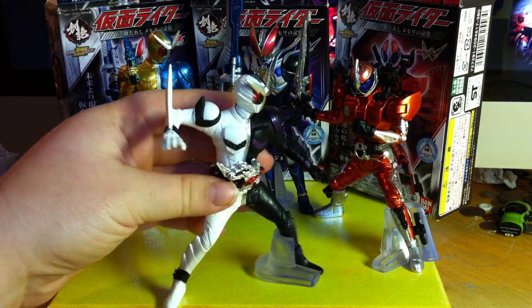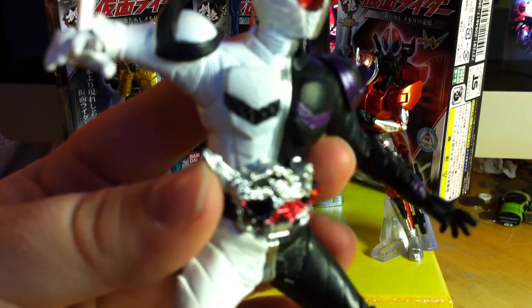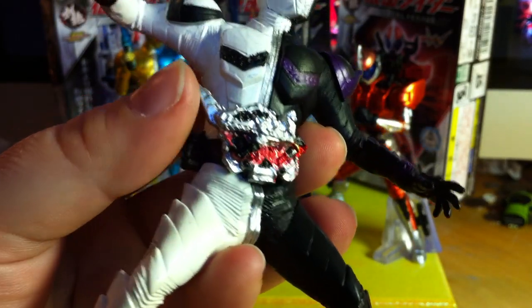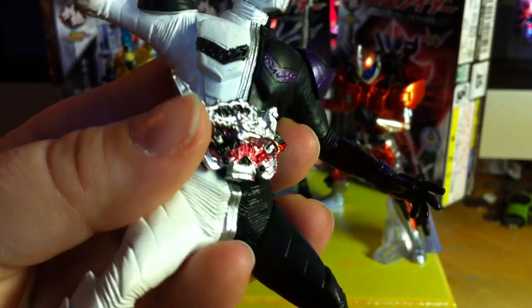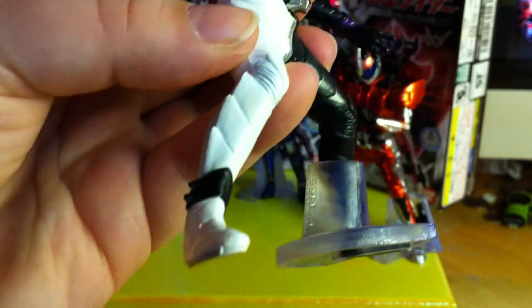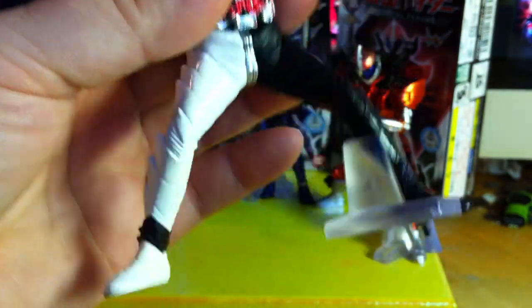The detailing on him, just like with Luna Trigger, is amazing in all of the right places. We've got some fantastic molding on the chest, the belt — especially the Fang memory, which is just beautiful. There are a lot of really minute paint details that are really impressive for a candy toy. The molding on the suit features the more edgy spikes that are on Fang Joker, the molding around his ankle, and the bottom of the feet.